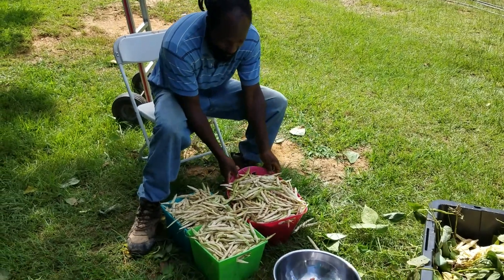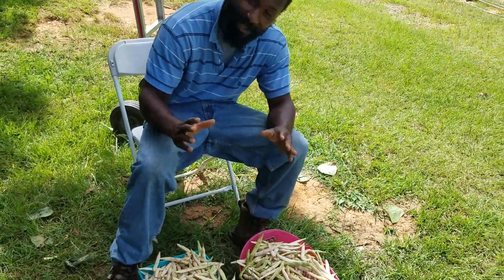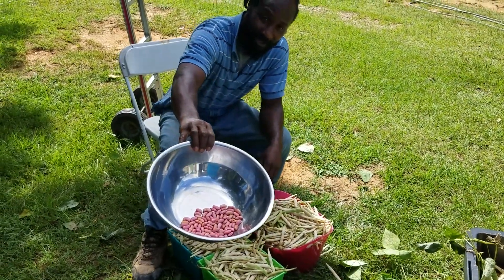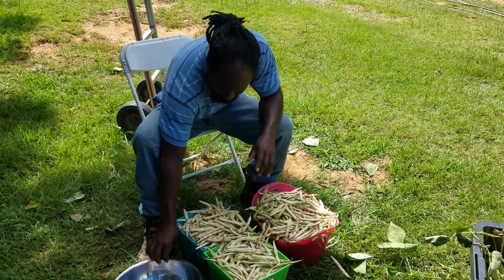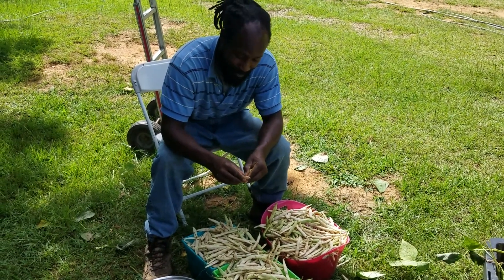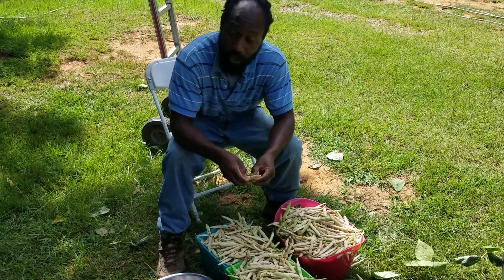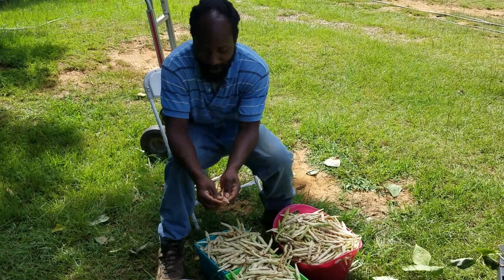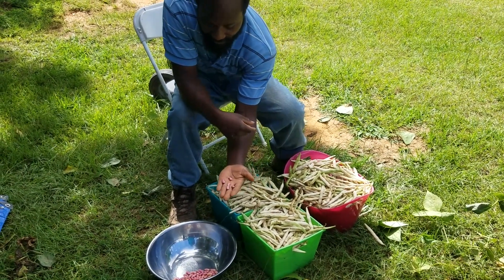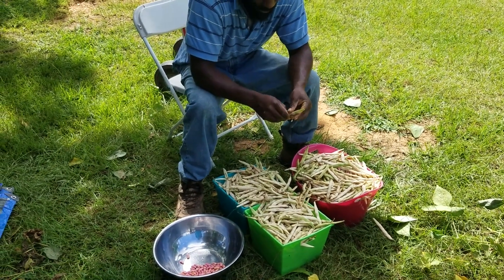Now that we have all these beans pulled off the plant, this is what we end up with — a couple of baskets, real nice hefty loads. I've already started shelling some, and once I get through shelling all these peas I'm going to weigh them up so you can see how much we've harvested. There are quite a bit of pods here and I'm getting five peas out of some of them, which is real good.